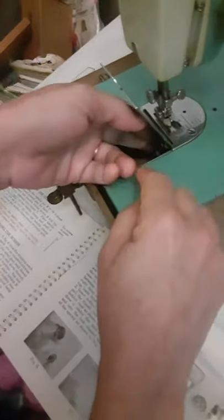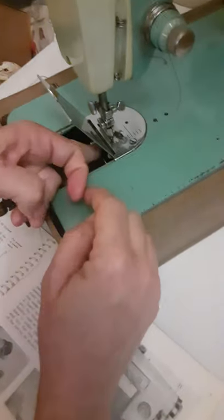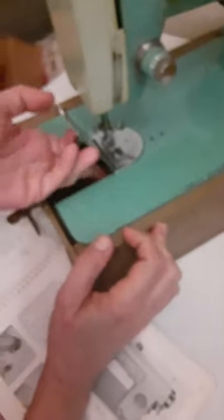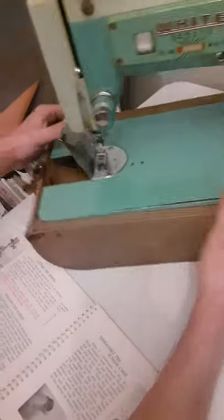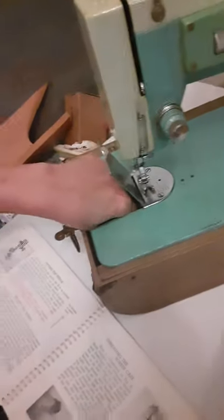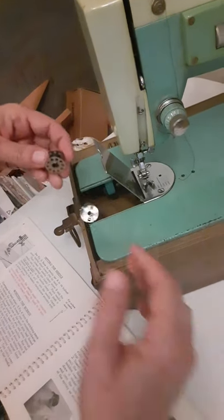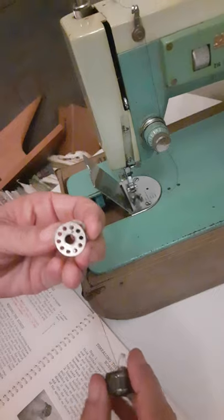Oops, it didn't go in where it's supposed to go yet — just like that. When you turn your dial — oops, it wasn't in there. Can you hear it? Did you hear that? I've got to just do the whole thing again. Now you know what happens if you don't do it correctly.